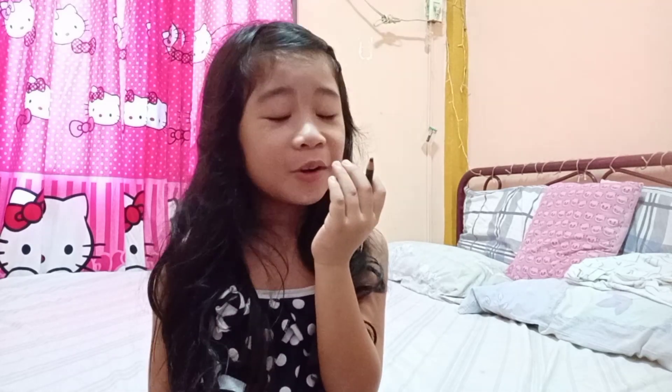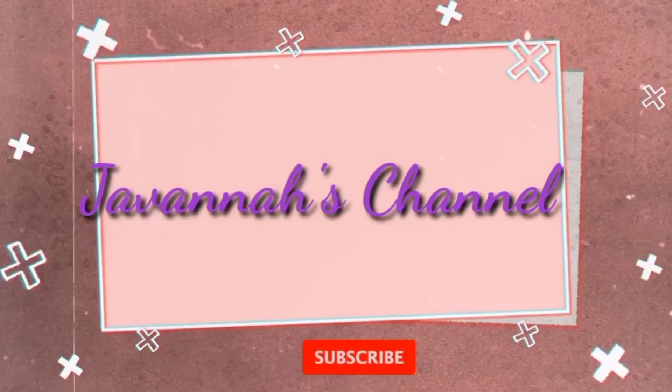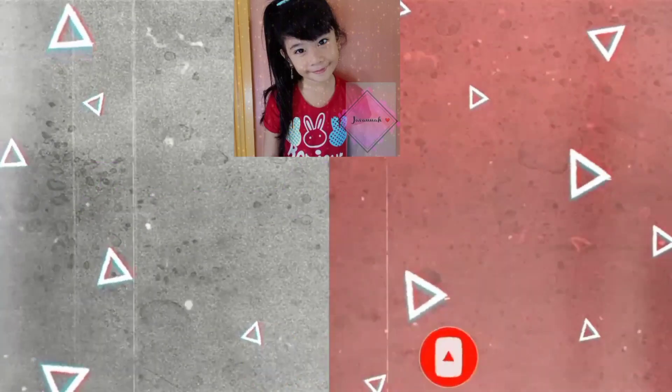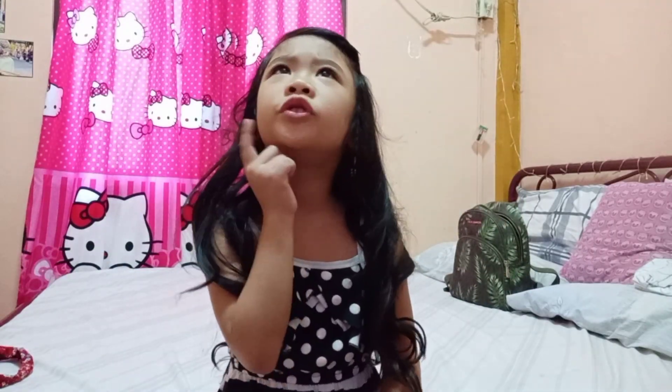Hi guys, welcome to my channel! So what are we going to do today?